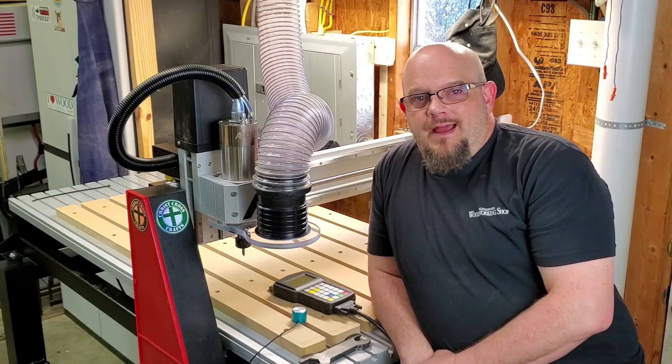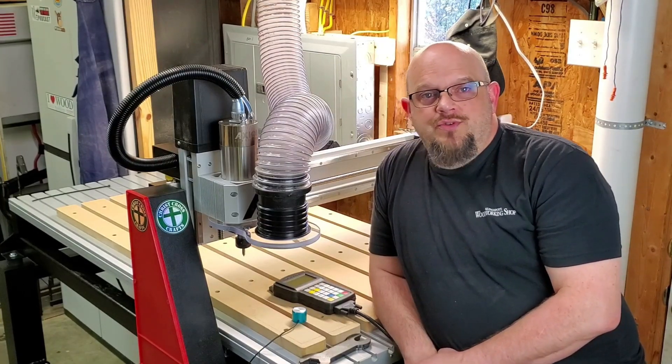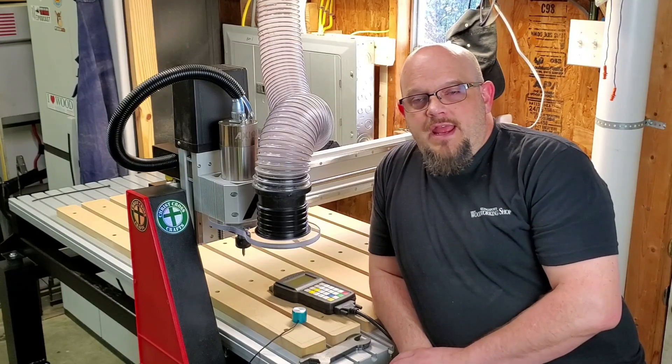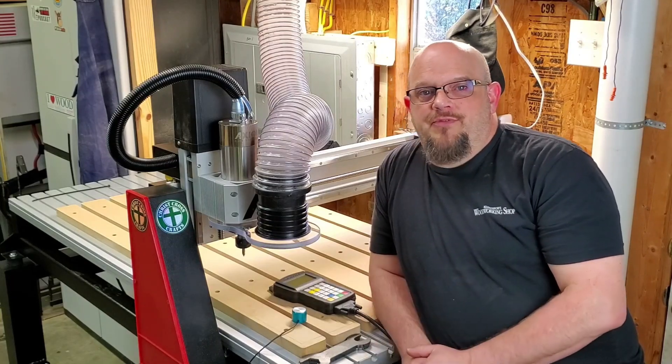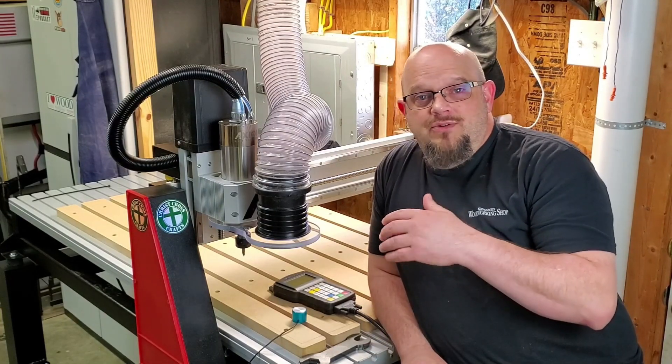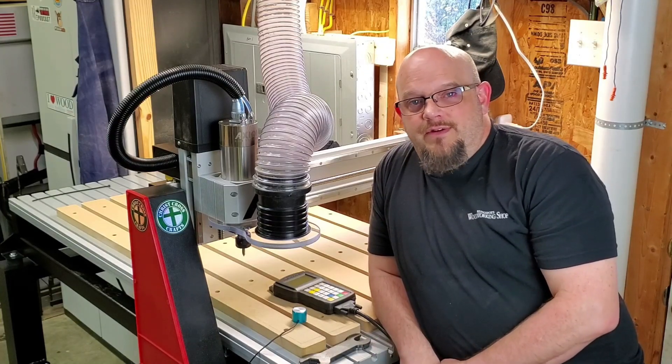It worked well. I liked the capacity. Customer service was fantastic. Technical was fantastic. I can't say anything bad about the Shark machine that I had. I did have some little issues up front, but as you all know, that was strictly due to a setting in the control pendant. After that, everything was solid.